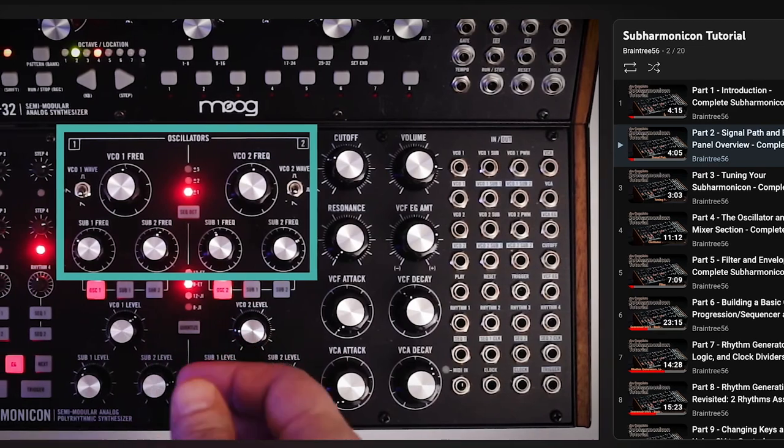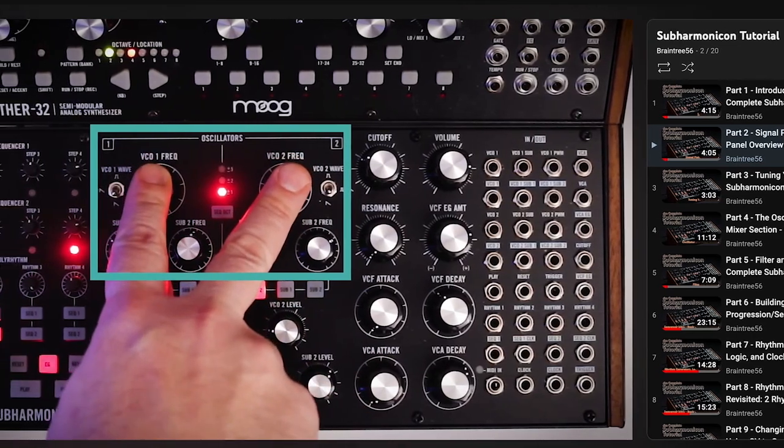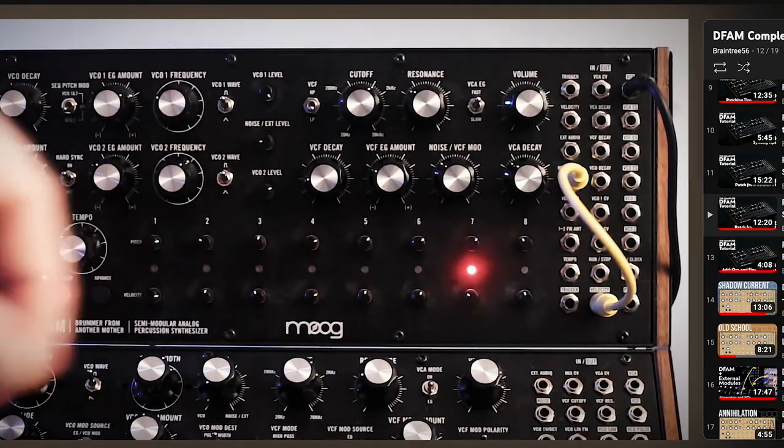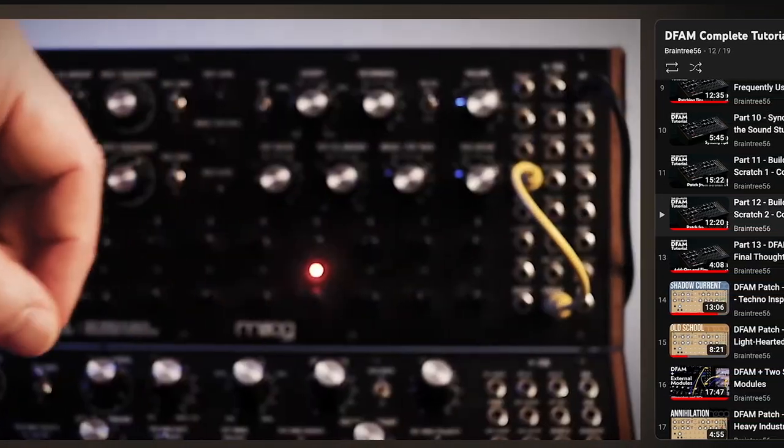Hey everyone! This is the first video in my Mother 32 tutorial. If you're a subscriber to my channel you've probably seen that I've done a tutorial series on the DFAM and the Subharmonicon. I got a lot of great responses and comments from those videos and many people asked me to continue doing the series and complete the Sound Studio Trinity.